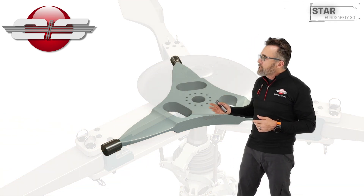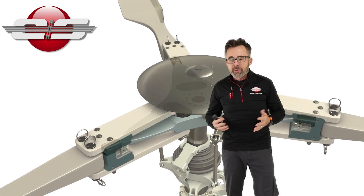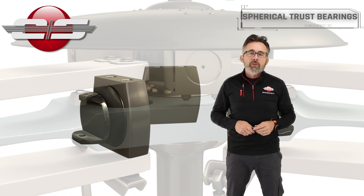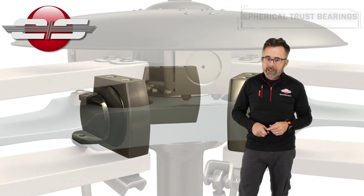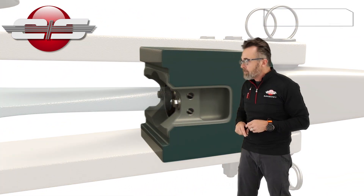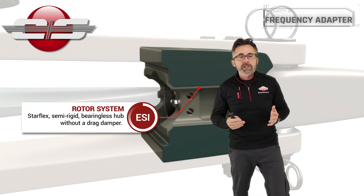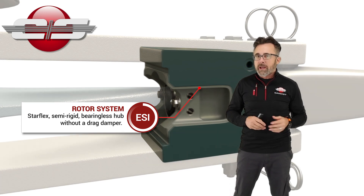There is a bit of confusion about the type of rotor system that's on these helicopters, and the confusion originates from a sentence that's in various Airbus publications, and it's been around since the 1970s. The sentence states: the Starflex is a semi-rigid bearingless hub without a drag dampener.